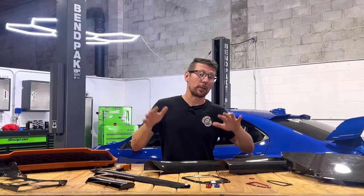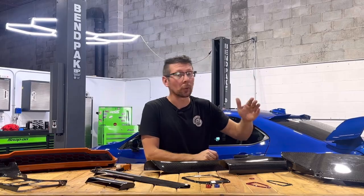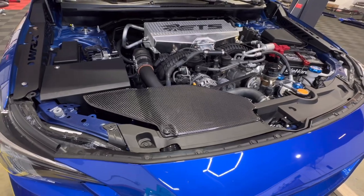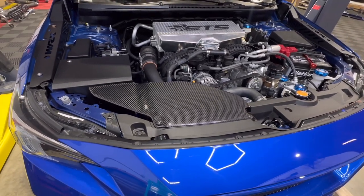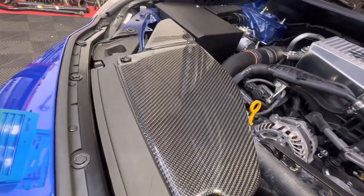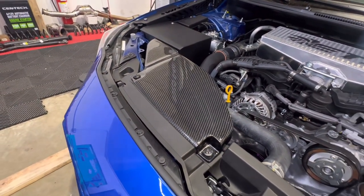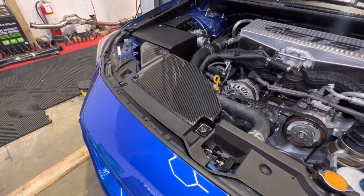Moving from the interior to under the hood, we have our Noble carbon fiber air duct. This is a full replacement carbon fiber piece, not just an add-on that sticks to the top of your factory cowling. Its durable construction plus high gloss finish will keep this thing nice and shiny and easy to polish under your hood for years to come.